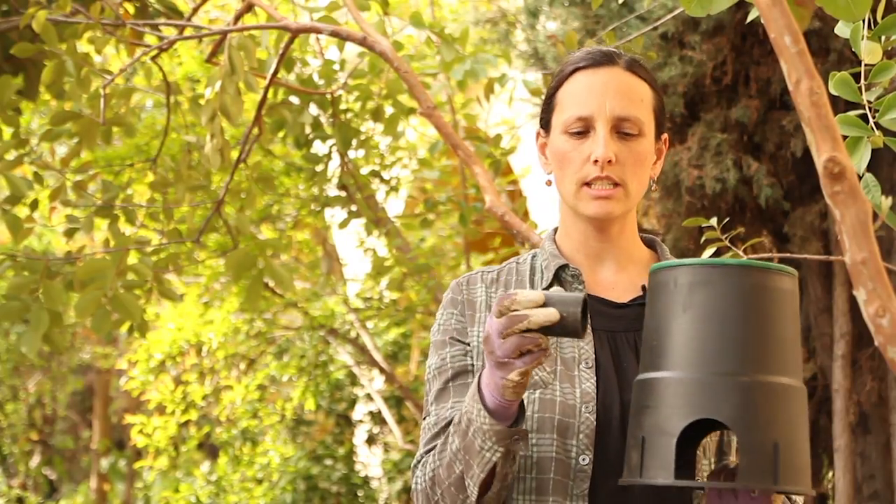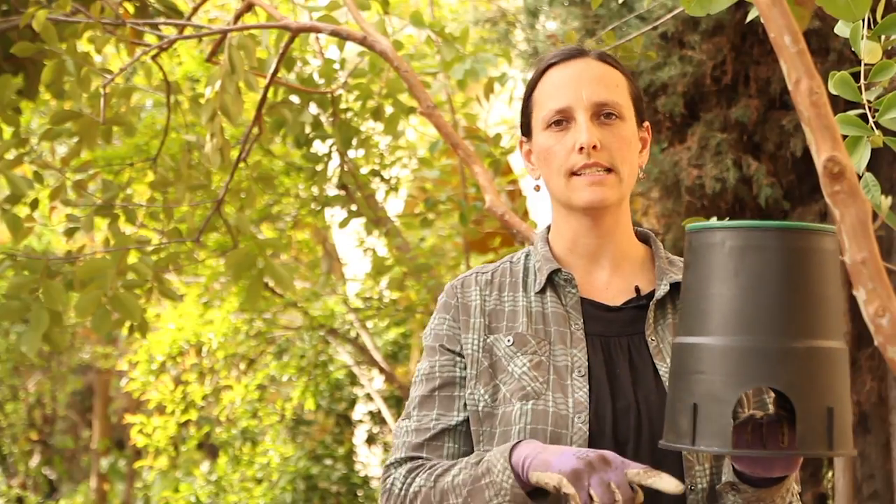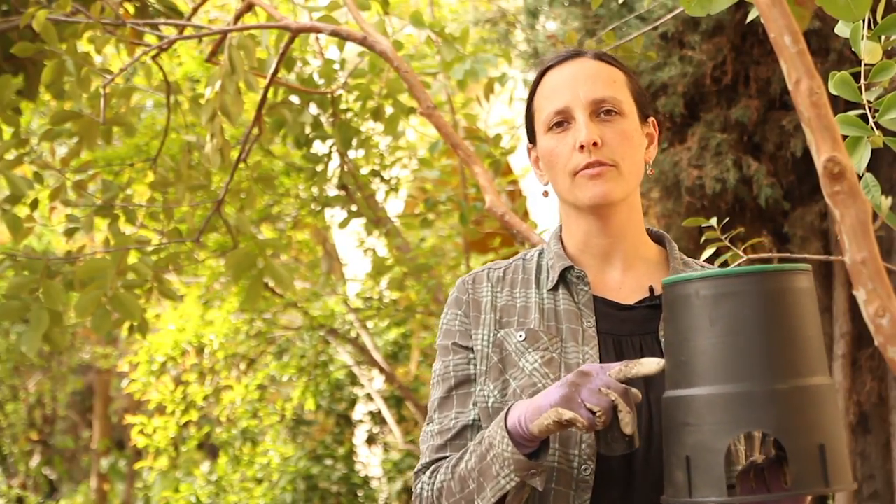I'm looking for two things. I'm looking for the location where the greywater comes out, totally free of obstructions, and it has room for the water to flow through the air before it lands into the wood chips. That air gap prevents roots from growing back up into the pipe.